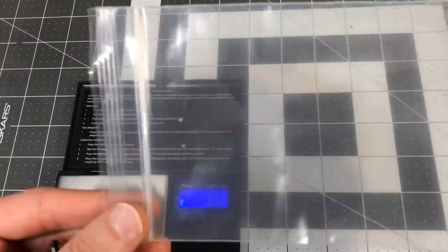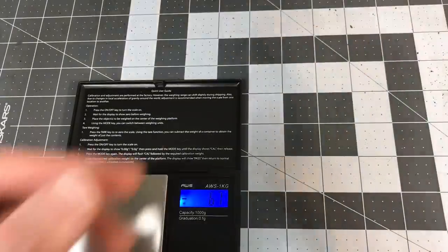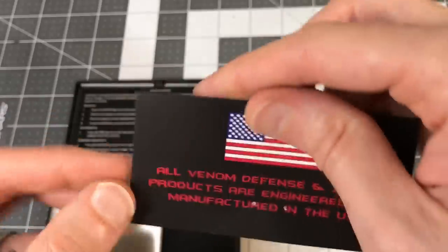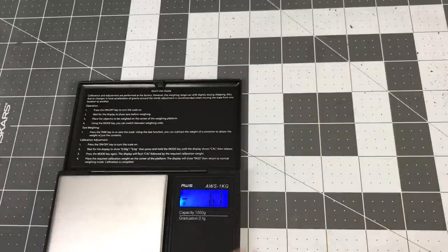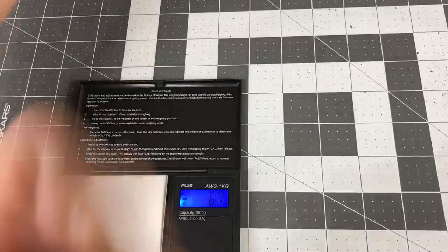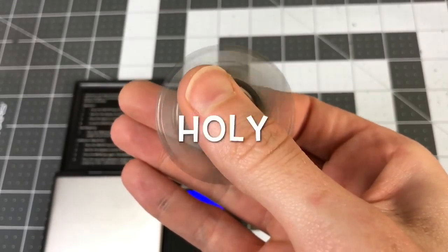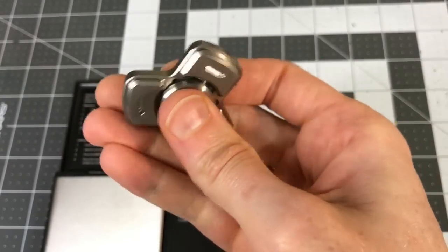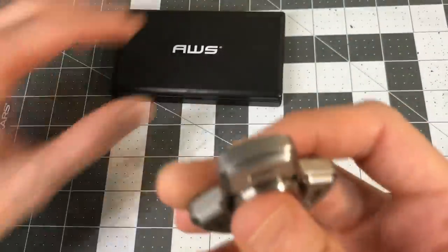Whatever could it be? It comes in a plastic bag wrapped in bubble wrap. Venom Defense and Designs, manufacturing in the USA — you guys know what this is from the thumbnail. Maybe grail call, mail call, grail call.